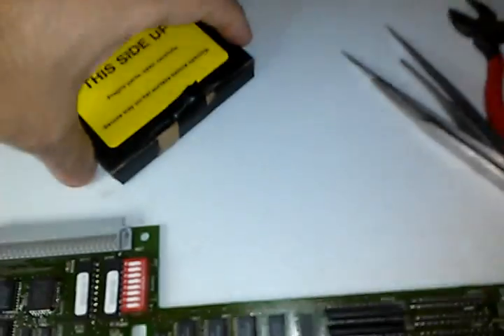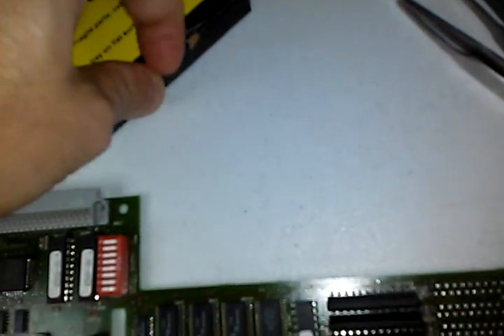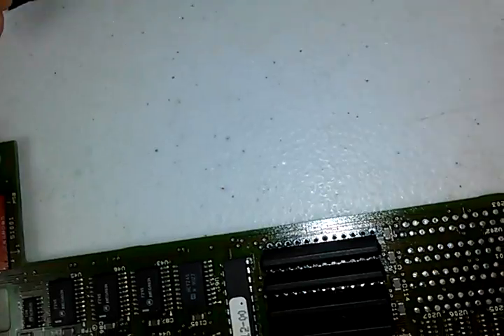The later CPU boards have 128K chips. I have one of them that I've already installed — that's these chips right here. Let me try and get this thing open with one hand to show you all.